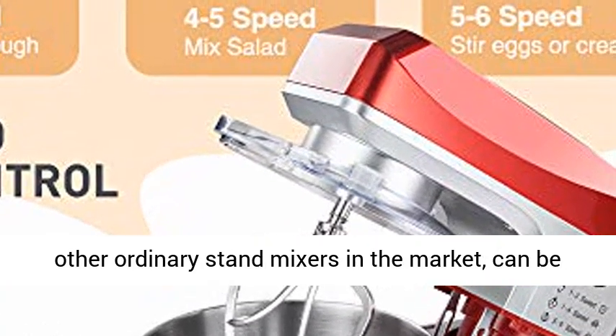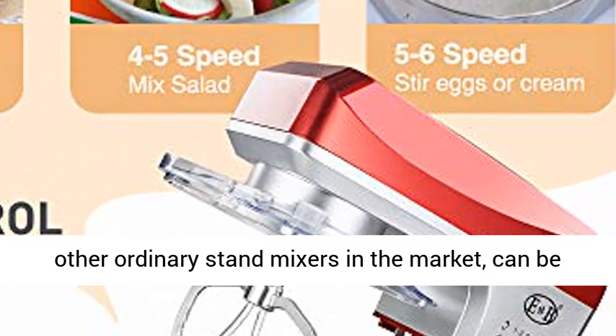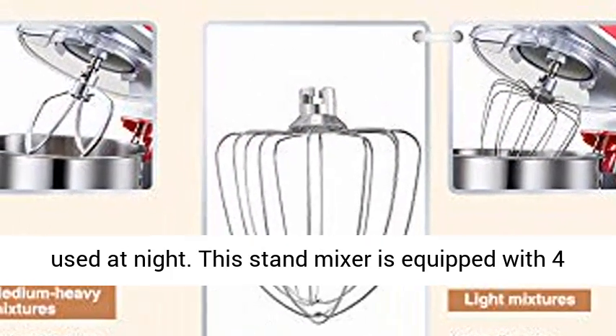Lower noise — 50 decibels — quieter than other ordinary stand mixers in the market, and can be used at night.